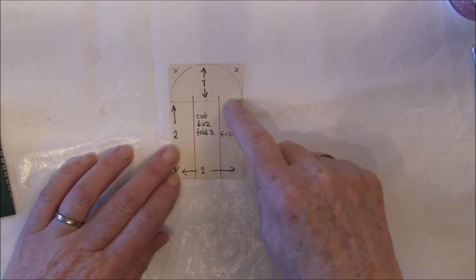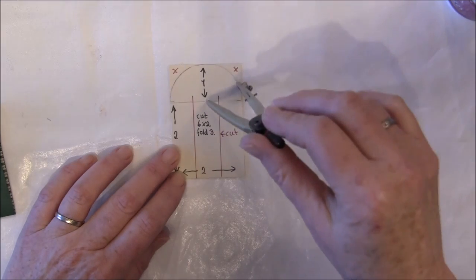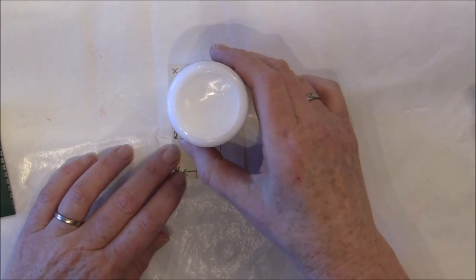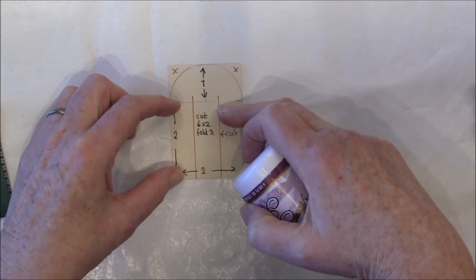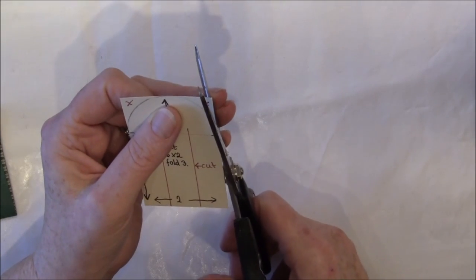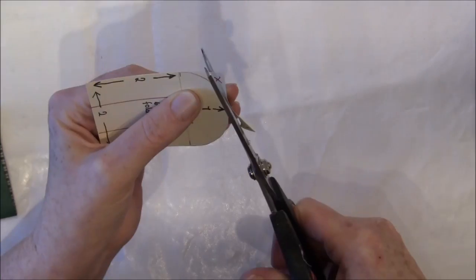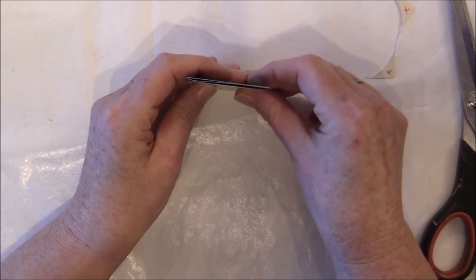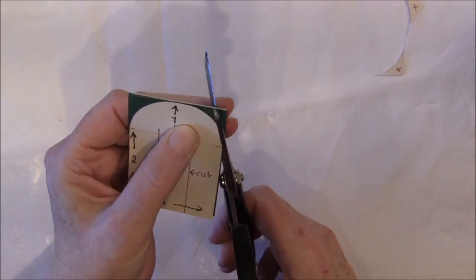To make the template, I cut it 2 inches wide by 3 inches high, then put a mark at 2 inches. Take a round tool and draw around it — this is 1 inch at the top and 2 inches wide. Then cut this off and use it as a template. You can hold it over the paper, draw around it if you like, or just hold it in place and cut around it.